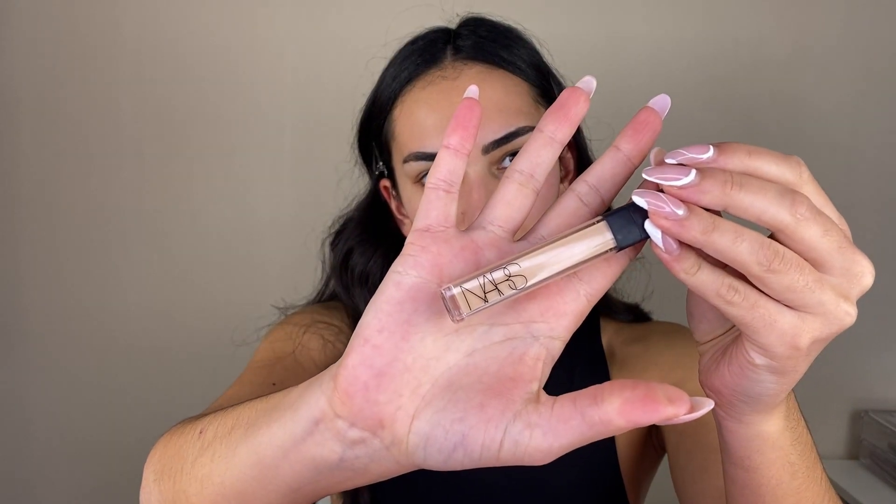Now it's time for the makeup tutorial, so let's go! I'm going to start by doing my eye makeup, and the first product that I'm taking is my NARS Radiant Creamy Concealer. I am using it to build a base for my eyeshadows.